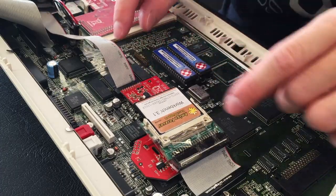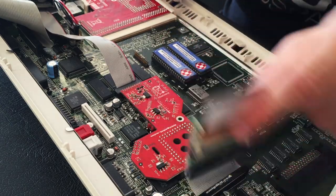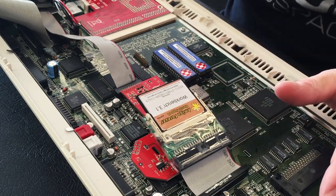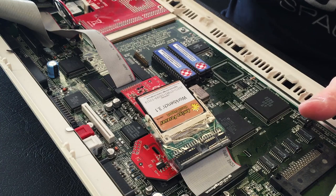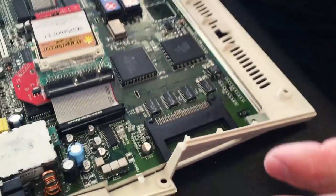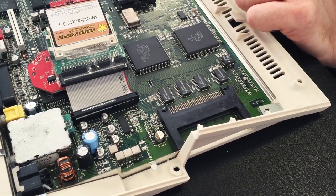Everything is connected via ribbon cables and nicely tucked away. There's a bit of cardboard on it so it doesn't short circuit when assembled. That is mostly all I have installed in this Amiga — everything else is completely standard. That's really all you need to use an Amiga by today's standards. You can also get cards that slot into the side, like credit card-sized ones that give you Ethernet so you can load up the internet on your Amiga.